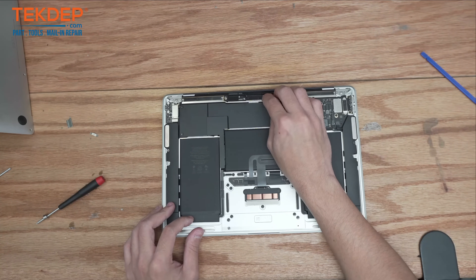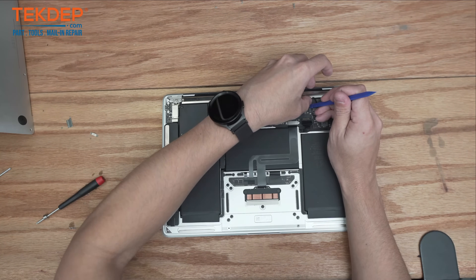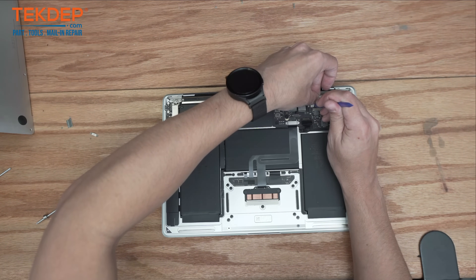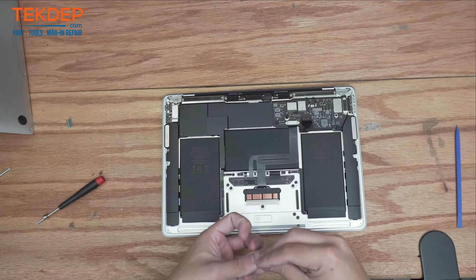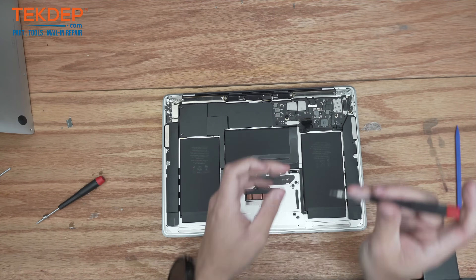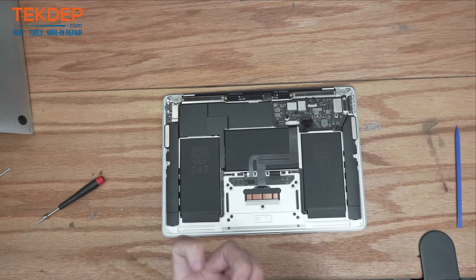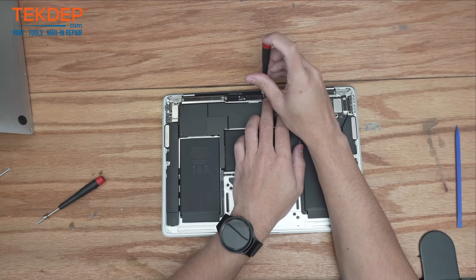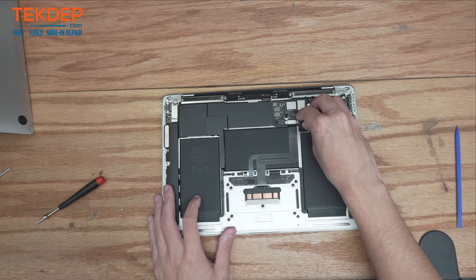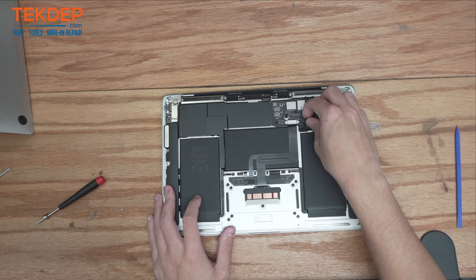We're going to go ahead and plug in our LCD display connector as well as our WiFi antennas, and secure those into place using the respective brackets and T3 screws. Now we're going to go ahead and reconnect our battery and clip it down.